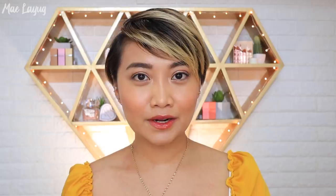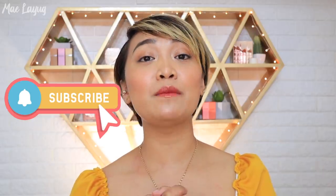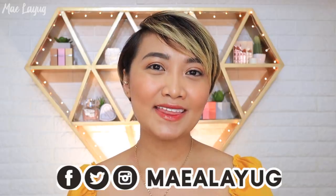So that's our everyday glowy makeup plus affordable skincare routine, mga kabessi! All the products I mentioned will be in the description box, along with their prices as of October 2019. Thank you so much for watching — if you enjoyed this video, please give it a thumbs up and consider subscribing. You can also follow me on Instagram, Facebook, and Twitter at May A. Layug. God bless us all and bye!